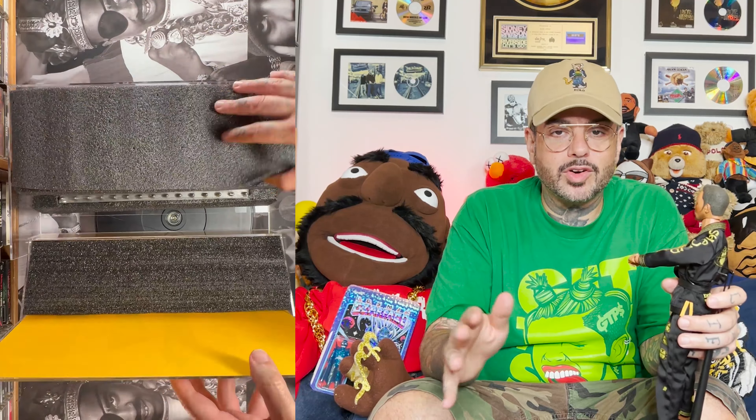So far, that brings my Wu-Tang action figure collection to: I got Method Man, Raekwon, Ghostface, Inspectah Deck, the RZA, ODB. I'm really missing like three more figures — I'm missing the GZA, Master Killa, and who else am I missing? I don't know.